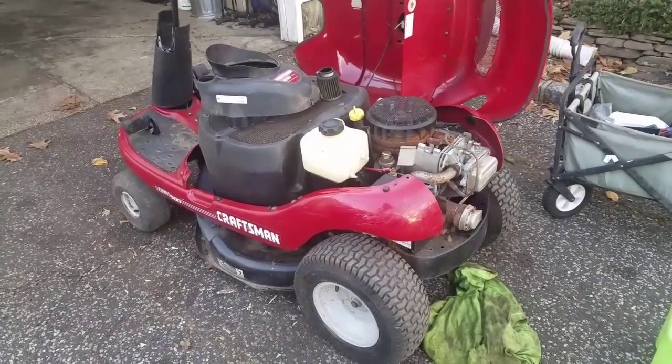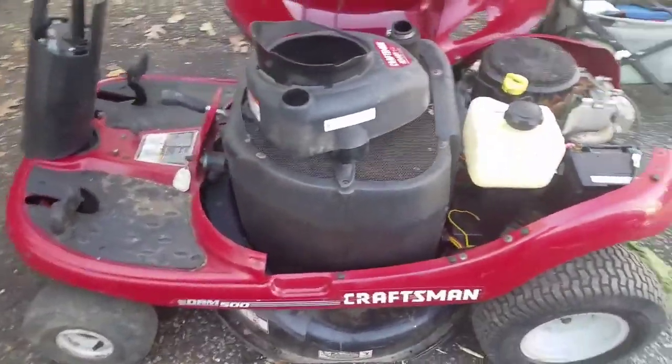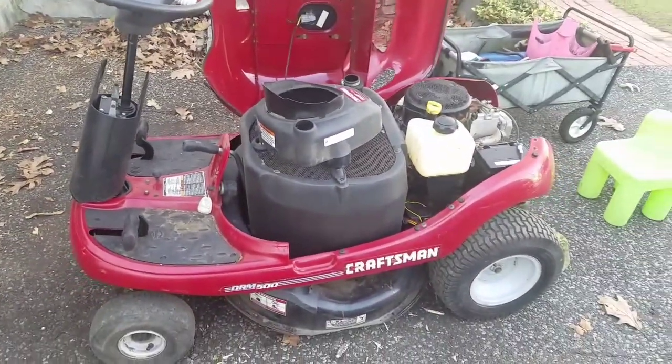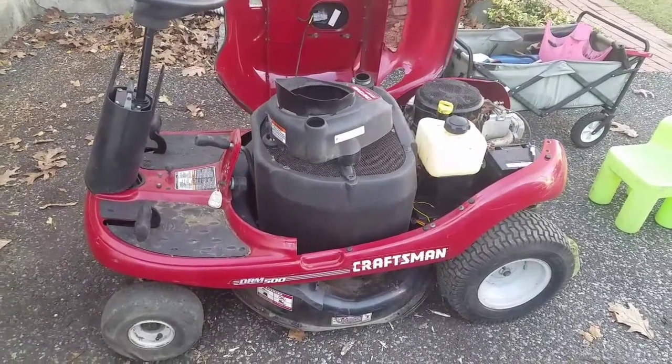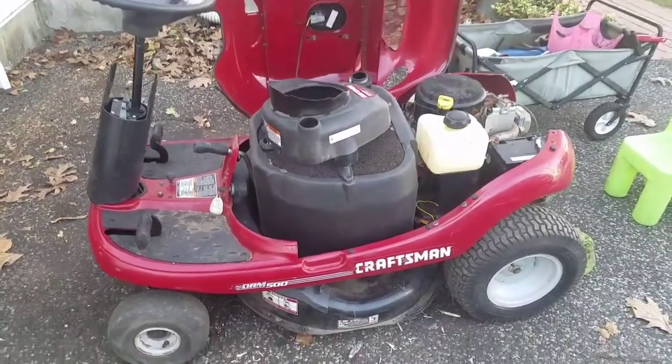Hey guys, Mowers and Blowers here again — happy Thanksgiving to everybody. So today's Friday and I decided I'm going to work on my yard bug, the Craftsman Yard Bug I got from the motherload three pick.